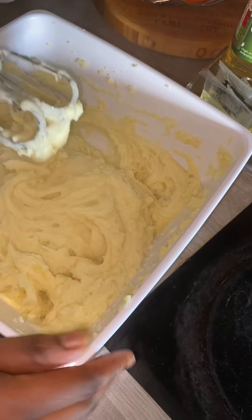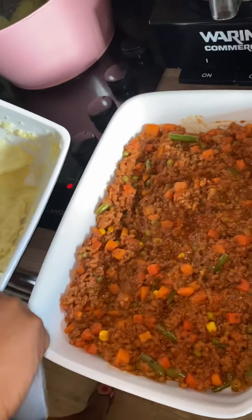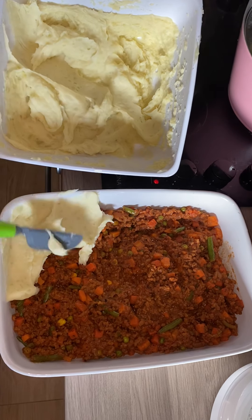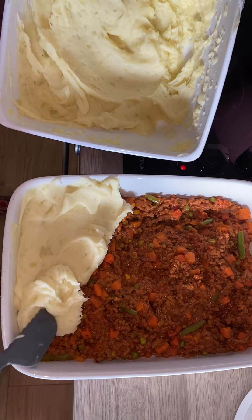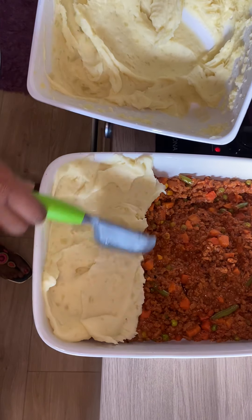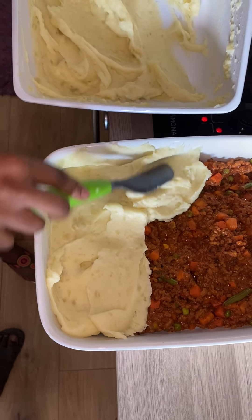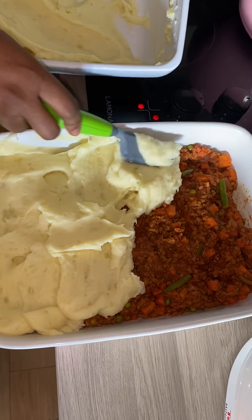Now our mashed potato is ready and I'm going to fill it up on top of the meat. That's the way it's like — you have to spread it on top of the meat. It looks like fufu — that's the English version of fufu. That's the mashed potato. You fill the mashed potato on top of the meat.